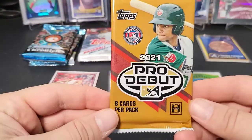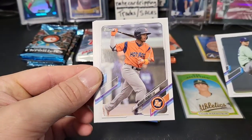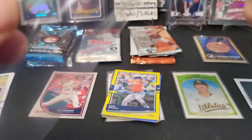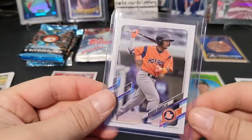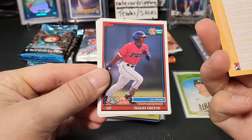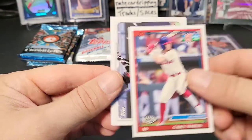Next up we have Pro Debut — of course all minor league, hobby only. I think there are two autos and two mems per hobby box. And right there — Wander Franco! Just before he was called up! That's a great card. Also Jairo Pamos, Mariano Rivera — a cool throwback-looking card — Isaiah Green, Delvis, Casey Martin, and Yulbert. Not too bad — these are technically prospect cards, like rookie cards.